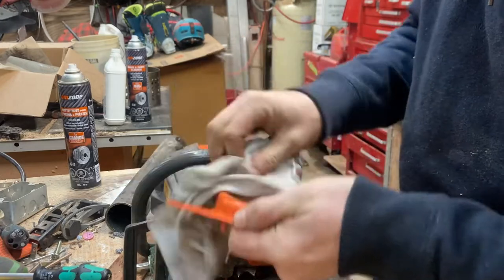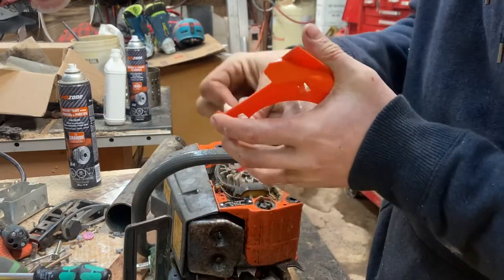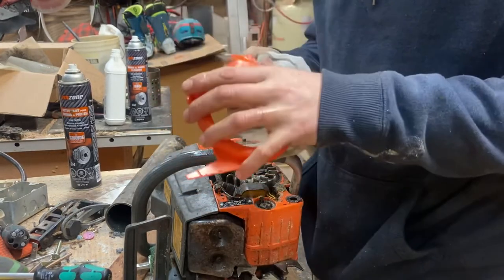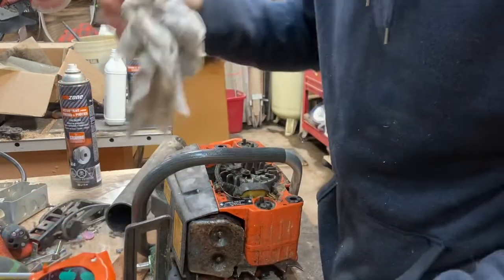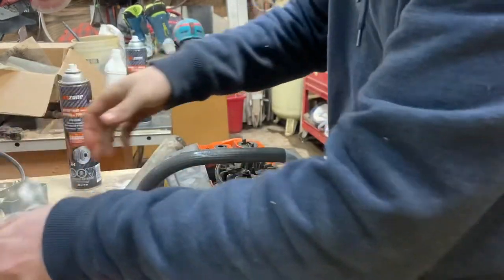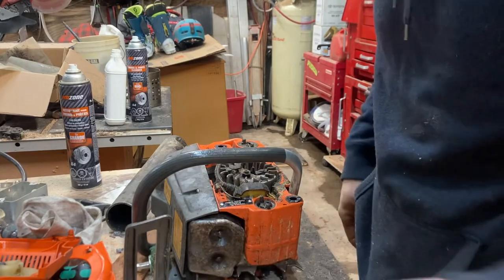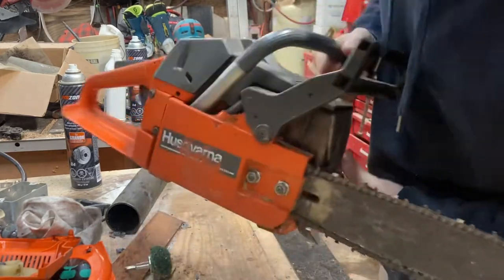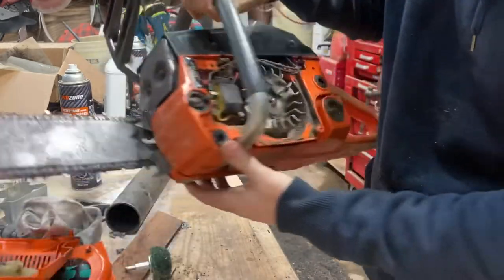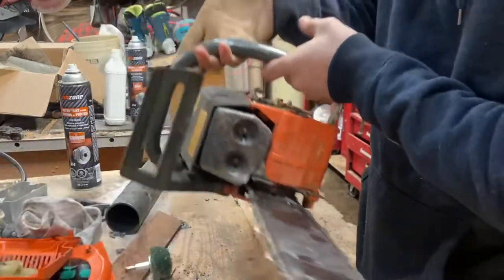There we go — nice and shiny and clean, brand spanking new. I'll just pick up the saw real quick so you guys can actually see how dirty — or clean — it is, depending on your opinion of how a saw should be. So it's not too bad, but it does need a decent clean; a lot of stuff built up in here.